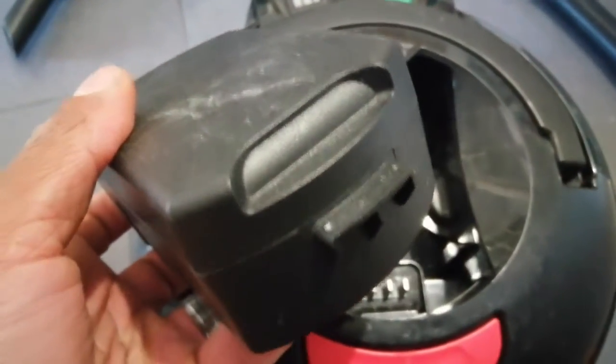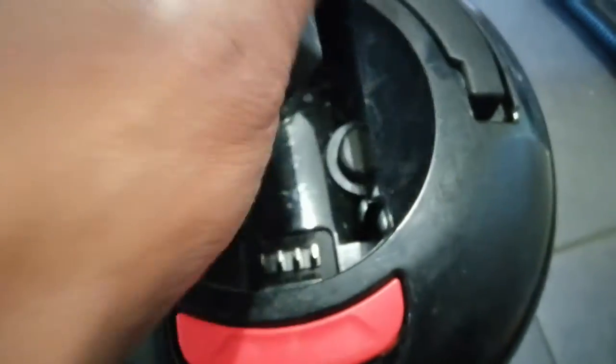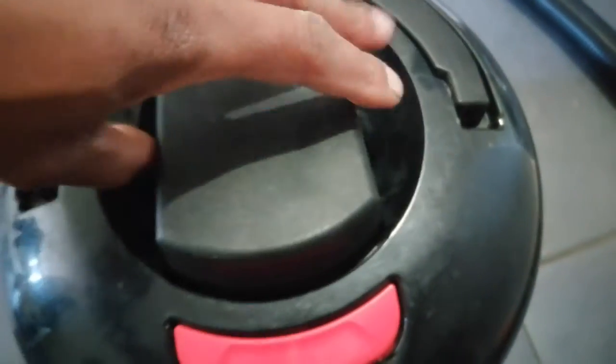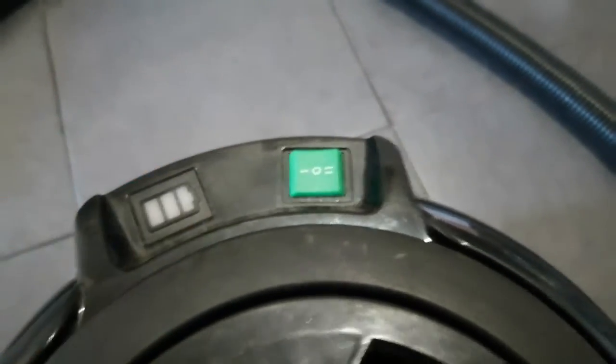These are the batteries that come with it. Here's a battery when it's been charged. To put the battery in, you go this way, and then the middle position is when it's off. There's also a power indicator. It doesn't come with any bags, but you can buy the bags separately.